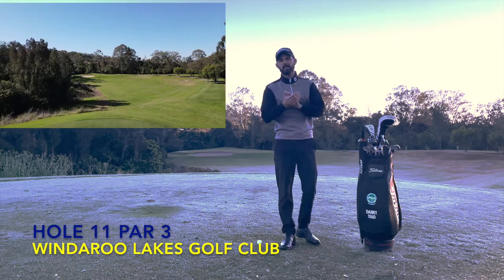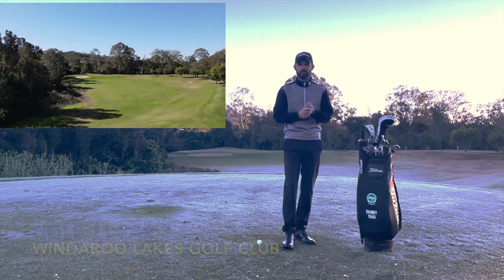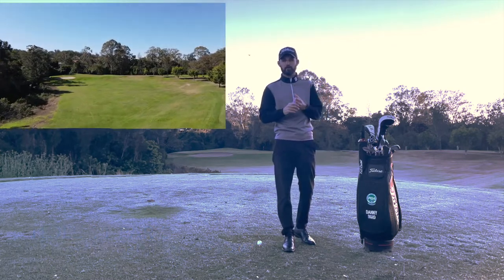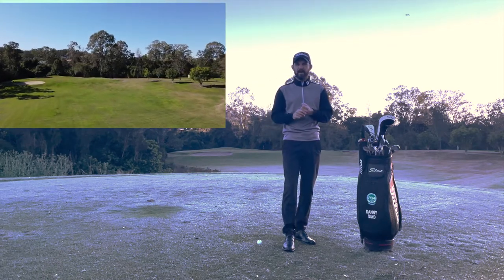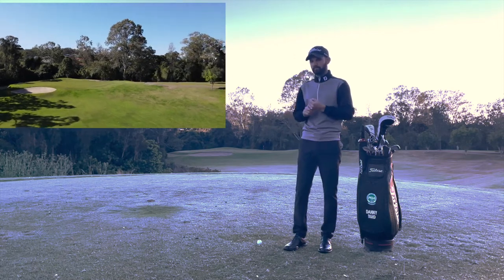G'day guys, welcome to How To Play The Head Pro Ray. Hole number 11 here at Windaroo Lakes. Hole number 11 is our shortest par 3 at the golf course — it's 151 metres off the black tee. It has our narrowest green but also our widest green.